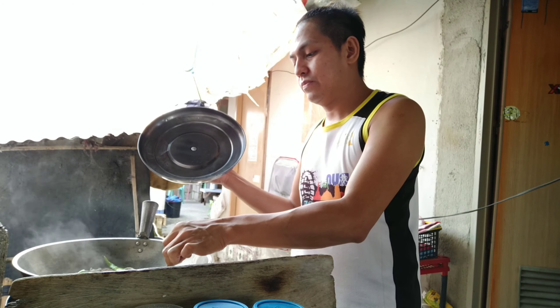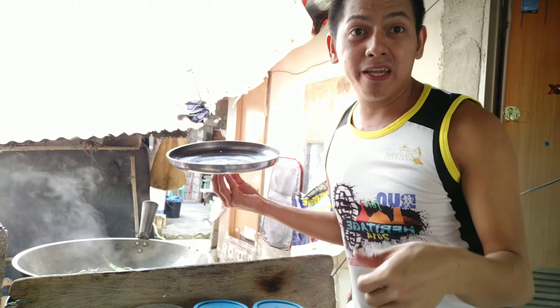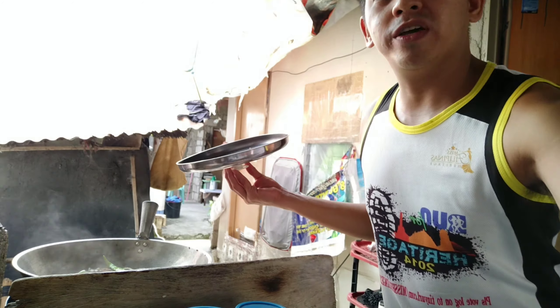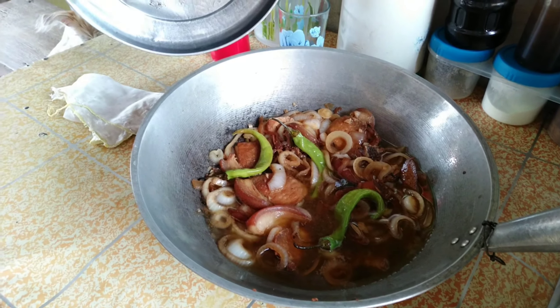I-taste na natin. Sakto yung asin, yung arata, at saka yung hinaluan ng konting tindos — one teaspoon ng sugar. Luto na nga yung ating Filipino-style pork steak! Ito siya, ipakita ko sa inyo. Perfect! Yan yung isa-serve natin later on kay Mother, kay Lola — at andun si Lola. May sami-try si Lola kasi nagbabalahan pa siya.